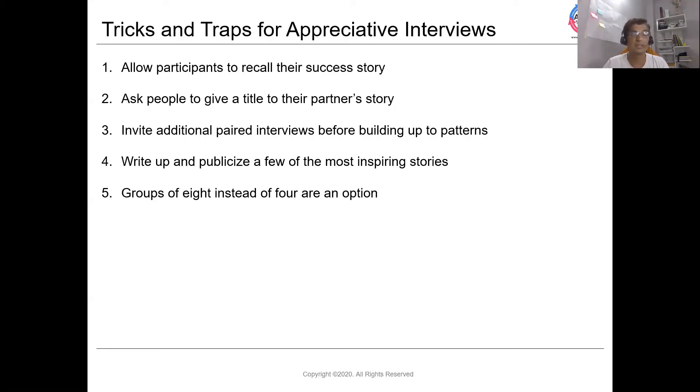If just one pair interview is not giving you enough key insights, allow another pair to join. Write up and share some of the key inspiring stories on a whiteboard or flip chart. Using a group of eight instead of four is also an option.